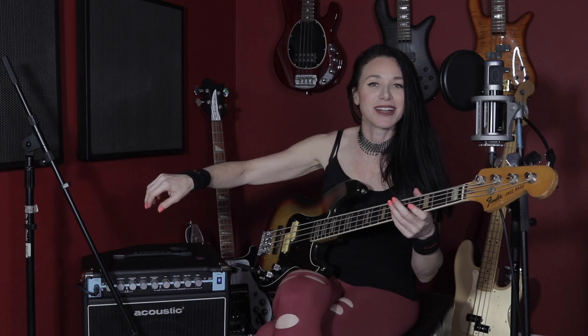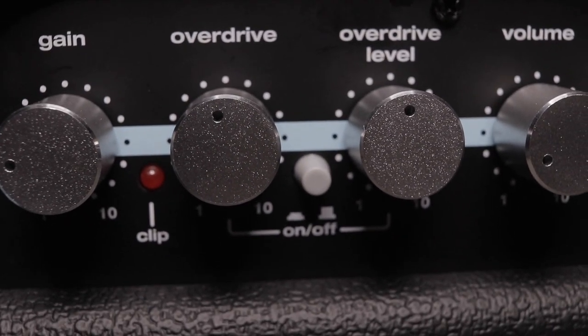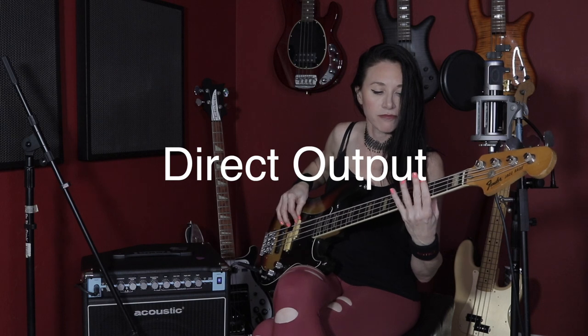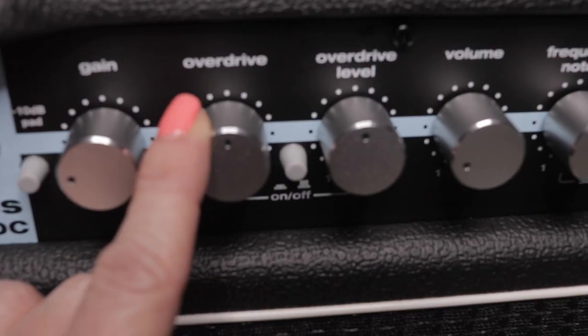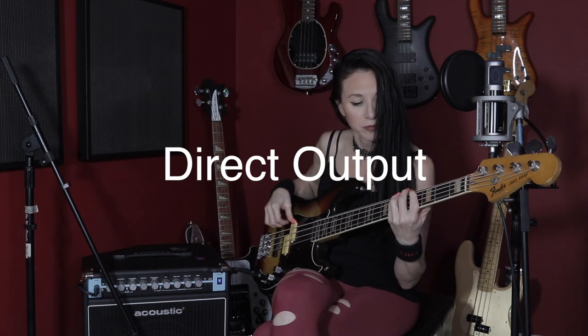I am disengaging the frequency notch. Let's check out the overdrive. The overdrive — you just turn it on and off with this little button. I'm going to put it in the middle. I'm going through select settings because there's a lot of little manipulations you can make on the gain and all that, so I'm leaving that for you guys to demo yourselves. I'm just showing you some select sounds I thought were really cool. My gain's at like 10 o'clock. Let's try the overdrive way too high — overdrive level everything up at like 3 o'clock.